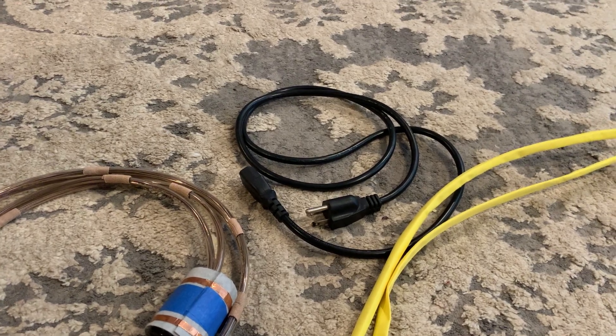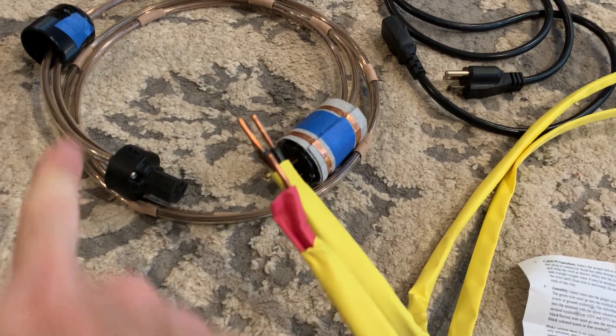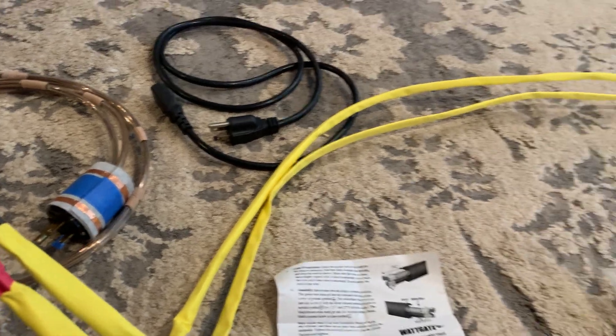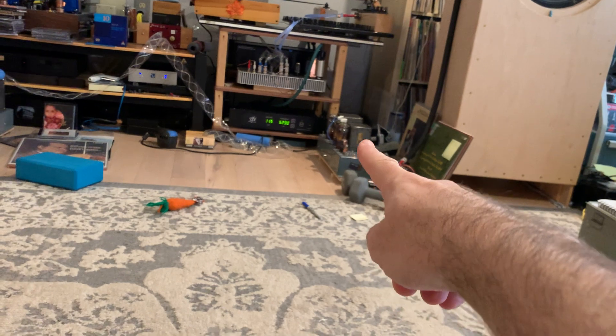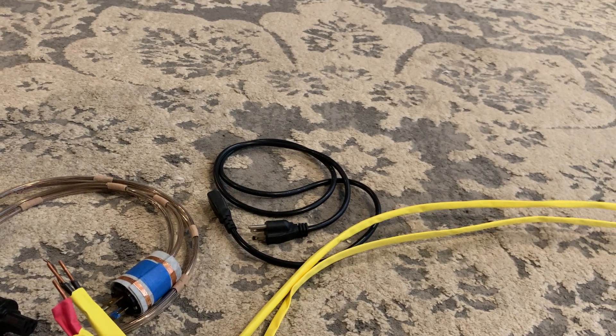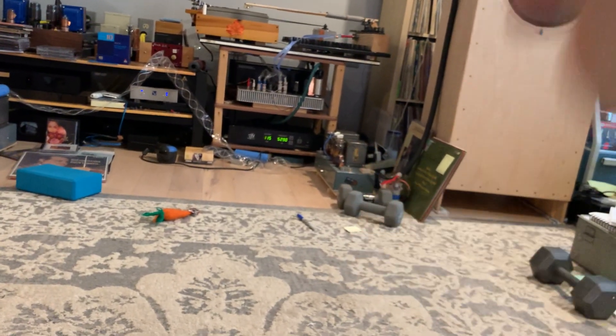I'll tell you what happened. Here you can see this was my power cable — actually I took off the end, put it out there on the new cable. I was using this homemade power cable to drive my monoblock, the power amp, and I did a little modification. That modification was actually inside the power amplifier.